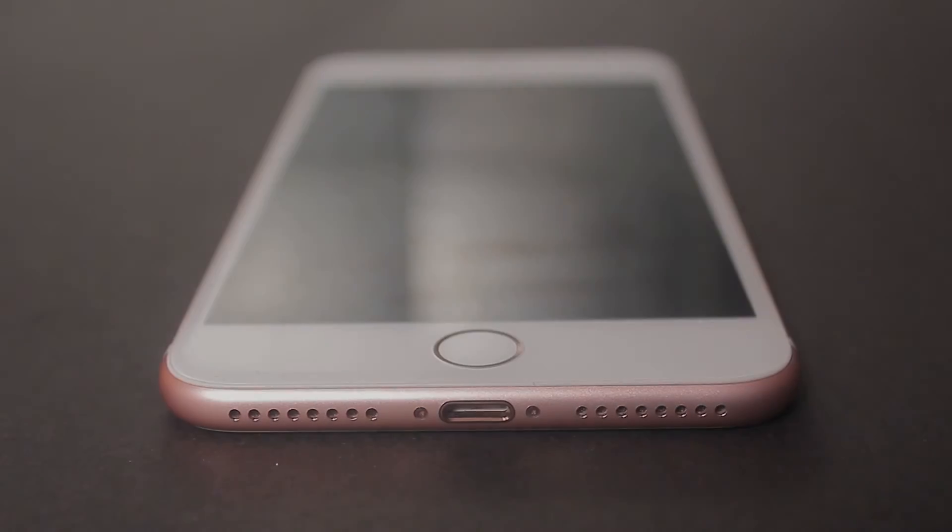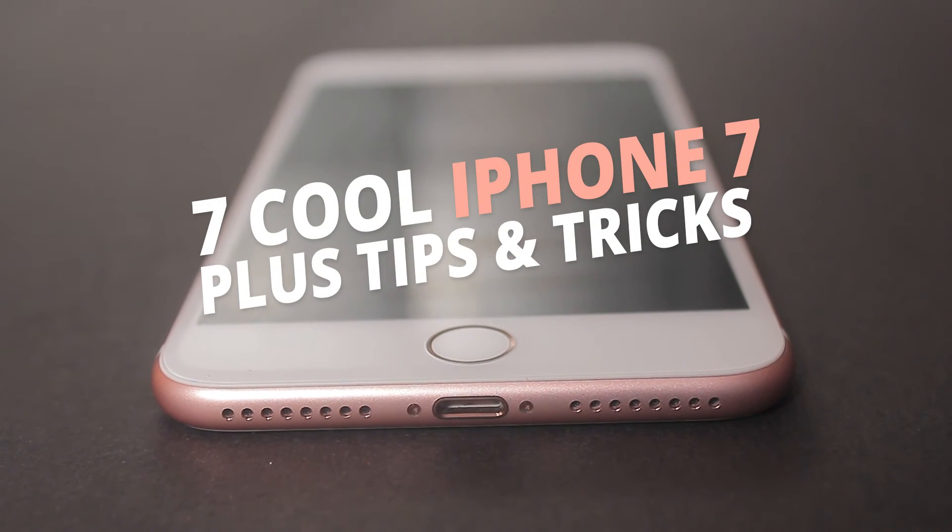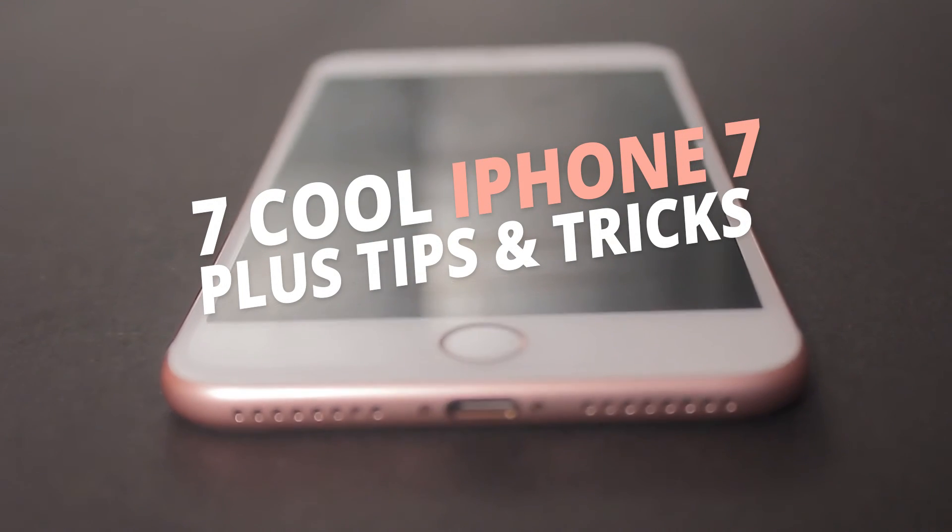If you want to know more tricks, see my previous video about seven cool tips and tricks of iPhone 7 Plus. Please do like, comment, and share the video to get more videos. That's it guys, peace.